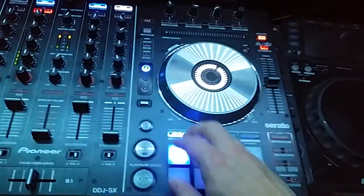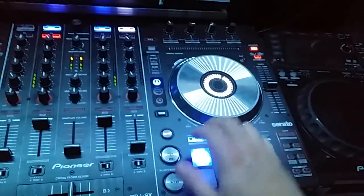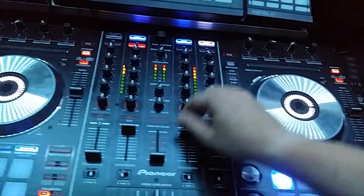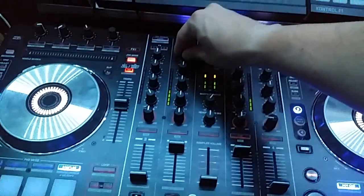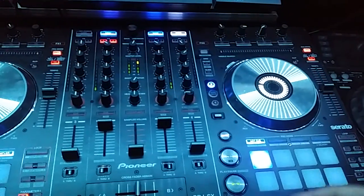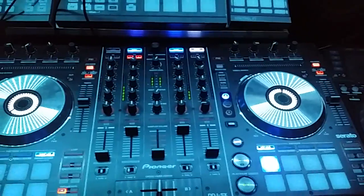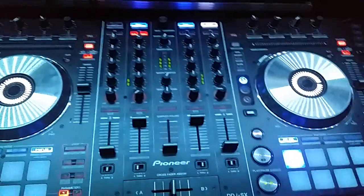Crossfader works, of course, sync buttons. Turn the trim down — that's all redlining. But that's it, man — that's the video for the DDJ-SX running Traktor. I made a video before but I thought I'd do another quick one just to make sure everybody understands how easy it is to do. That's it — talk to you guys soon.